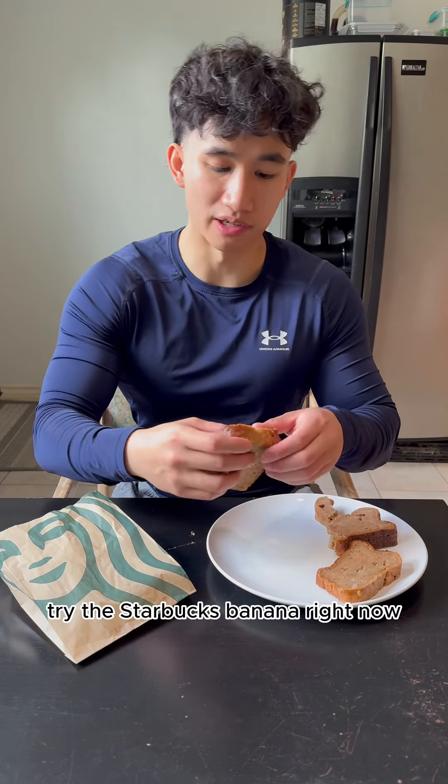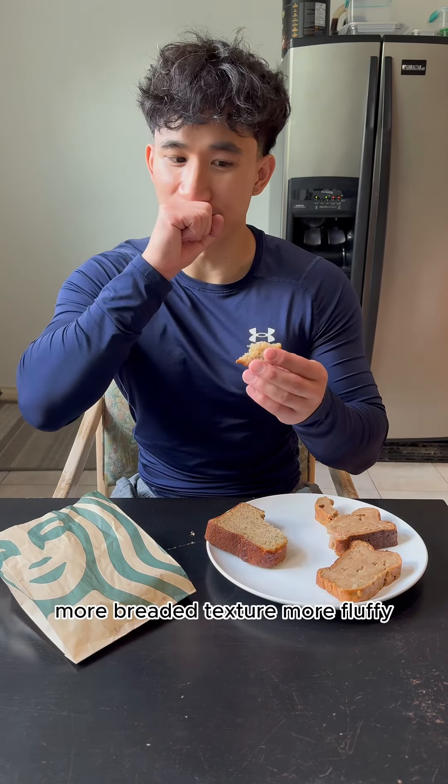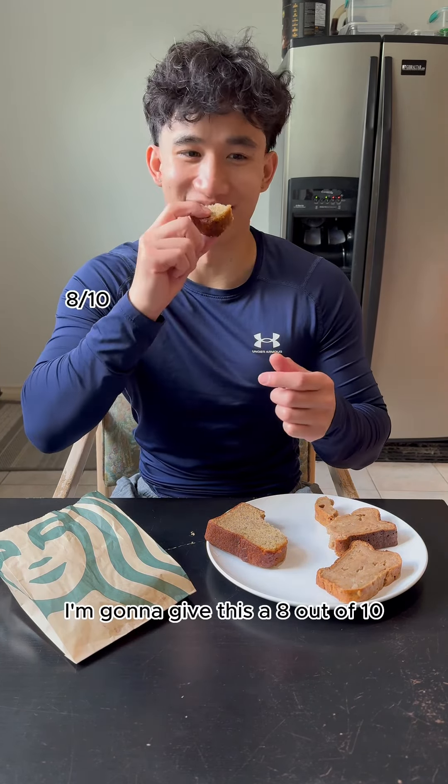Let's try the Starbucks banana bread now. More bread-like texture, more fluffy. I'm going to give this an 8 out of 10.